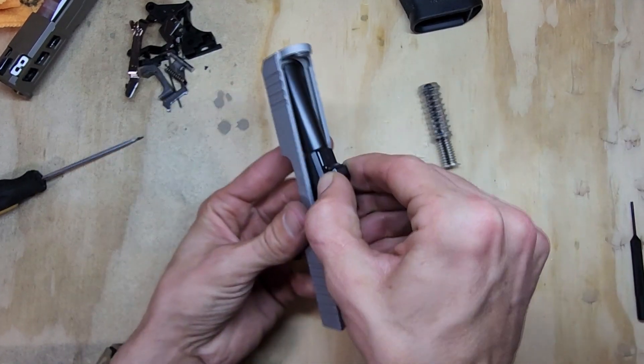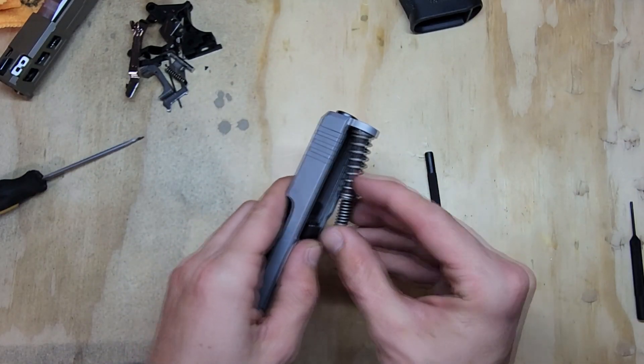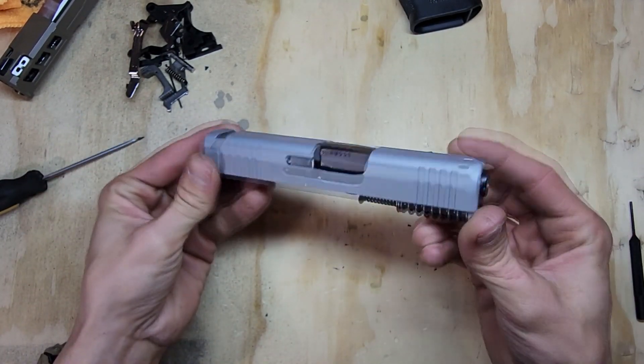Grab your barrel and slide it in, then grab your recoil spring and slide it in — and that's it for the slide, complete.